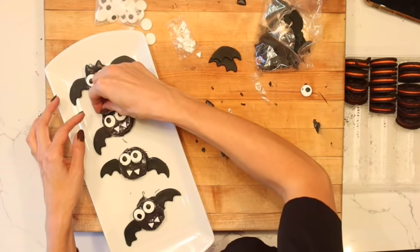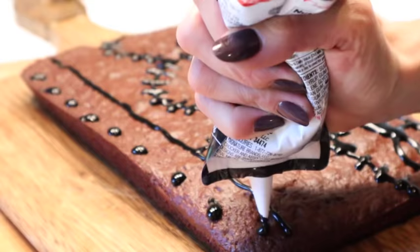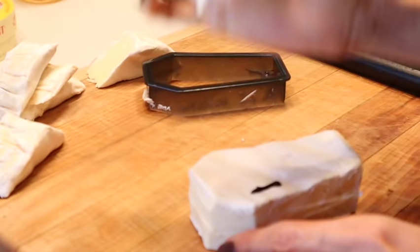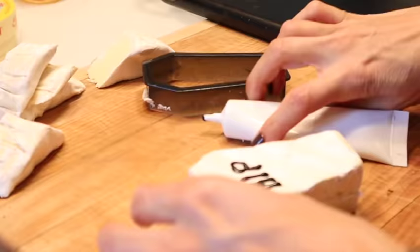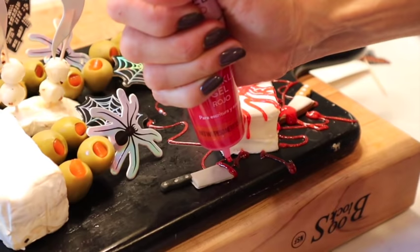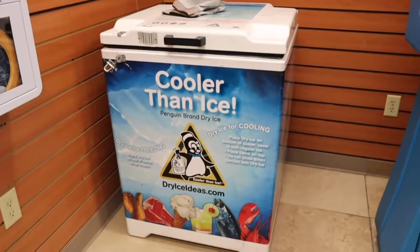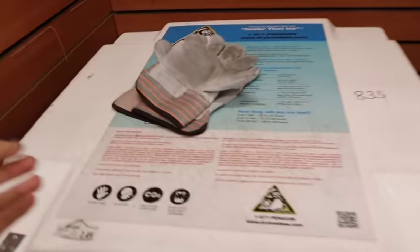Well hello there and welcome back to my channel! Today we are going to be doing a major cook with me for Halloween. I'm going to share all my favorite little recipes that I love to make for my kids, whether it be for their lunches or for a Halloween party. We're doing about 12 different recipes and I'm going to be using Penguin dry ice to make our Halloween extra spooky this year.